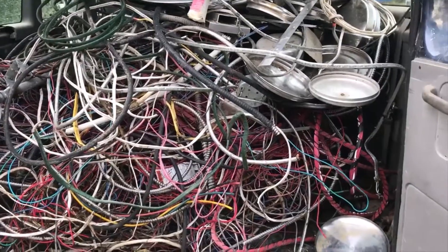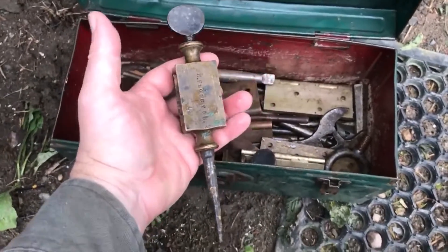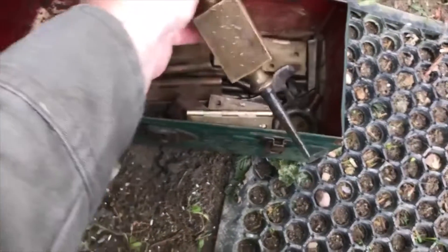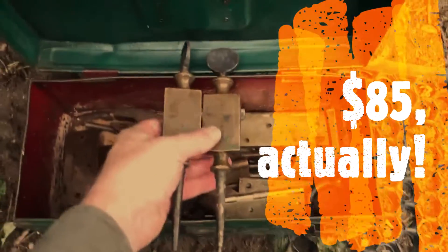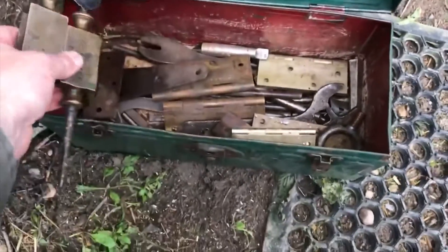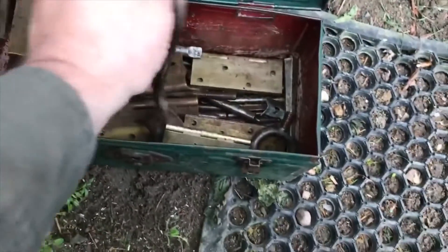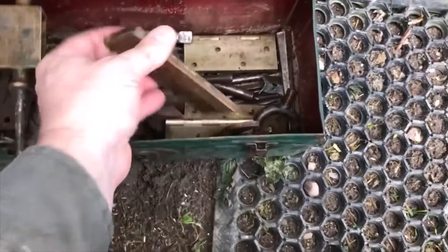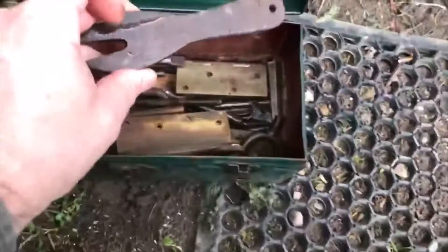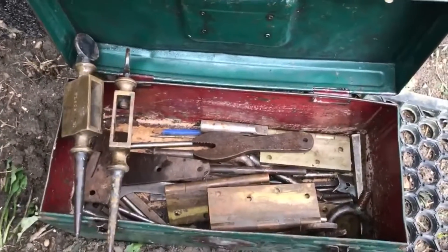I also picked up this toolbox, and there were these nice points in it. That was a good find. There's some wrenches, a tractor wrench of some sort, scrap steel, some good brass hinges that I can probably resell, and another wrench as well. A little bit of a bonus there in the vintage end, which is cool.